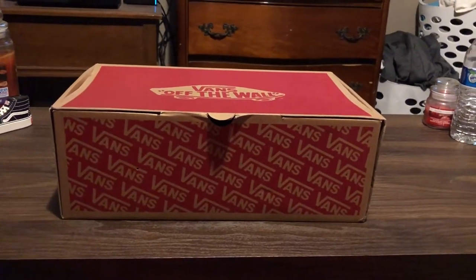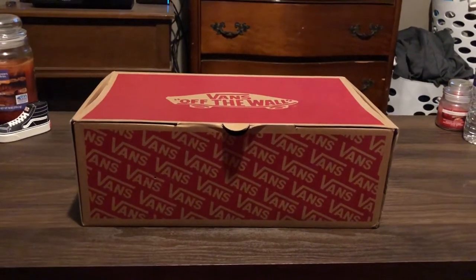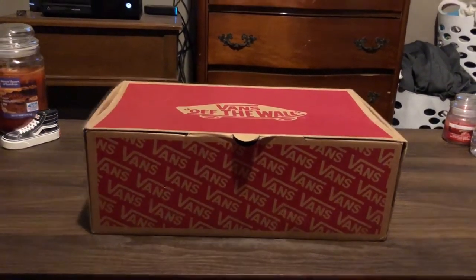Yo, what's going on everybody on YouTube? It's your boy Wolfie and I'm back with another sneaker pickup today. I got a pair of Vans. I'm super happy to have these.